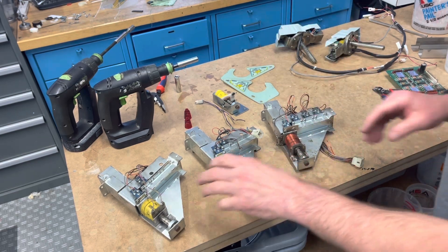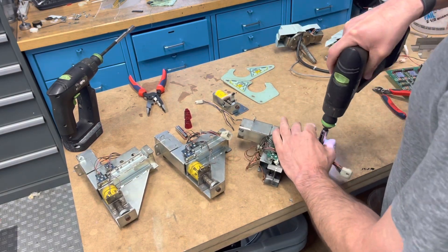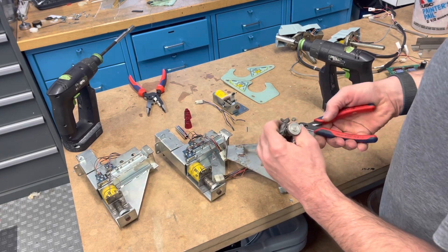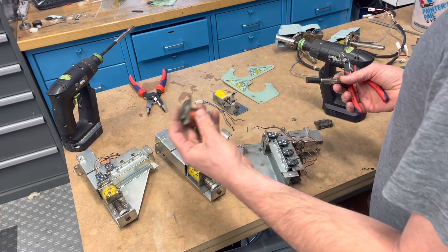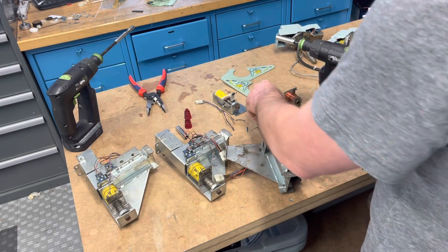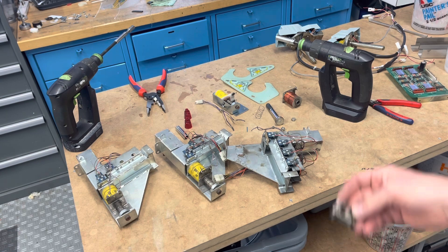I'll take this all apart, see what's involved, and we'll start cleaning stuff. Hopefully I'll find the correct coil bracket. I'll probably replace the coil wires but not the opto wires. The sleeve is like frozen in the coil. The spring is correct, that's good. The plunger's no good, going to change that. And this is a broken coil retainer, so I'll definitely want to find one of those.